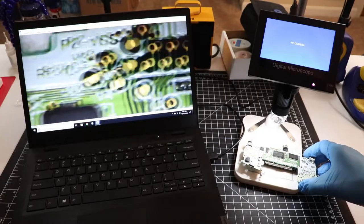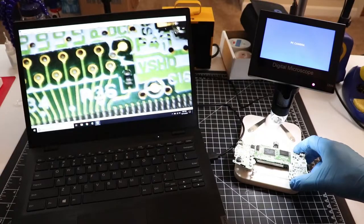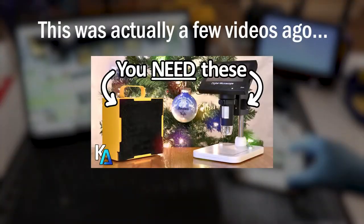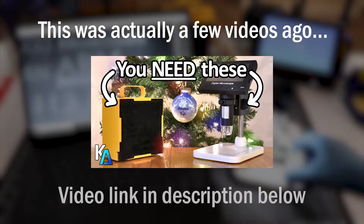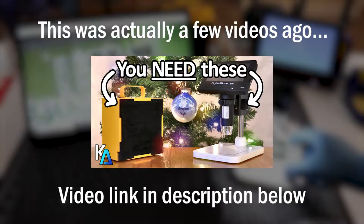I'm going to be using my microscope a lot in this video. The repairs I'll be showing can be done without one, but having one makes this process a ton easier. In my last video I talked about getting a cheap digital microscope for close-up electronics work, so be sure to check that out if you have any questions about what to buy and how much to spend on it.